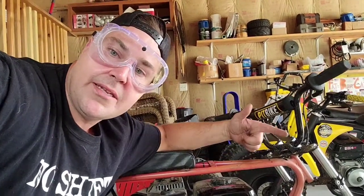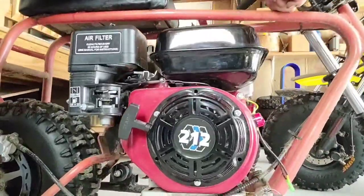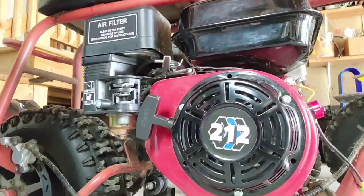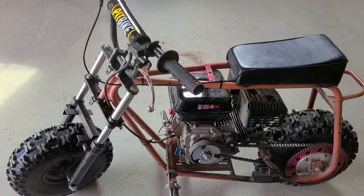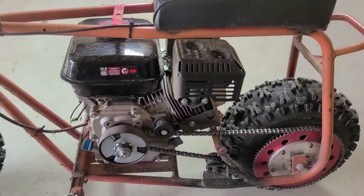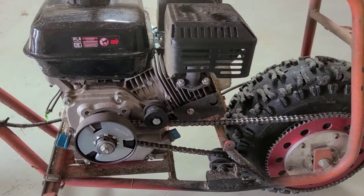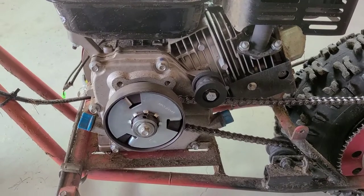Hey guys, Fat Buddy Cat here. How you doing? Well, today we're going to dissect another doodlebug — except this time it's not for microbiology. And by dissect, I mean we're going to take it apart and do our best to make it better. The problem I'm having: clutch chatter.